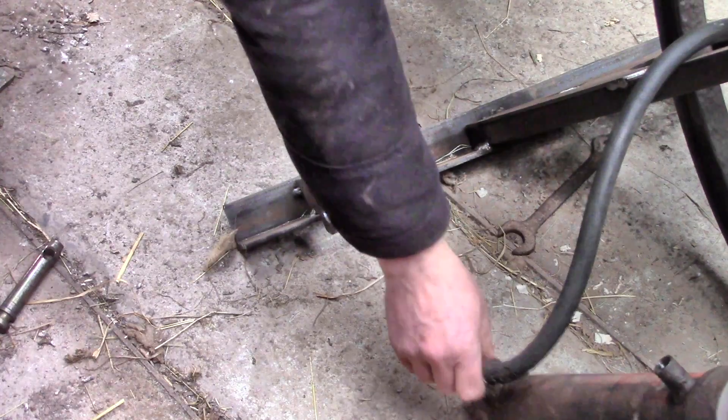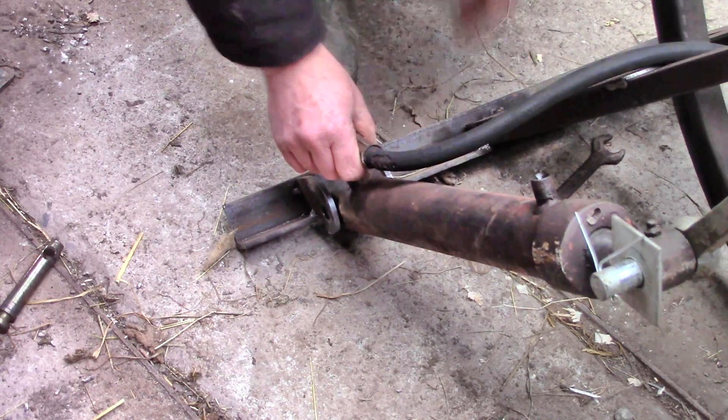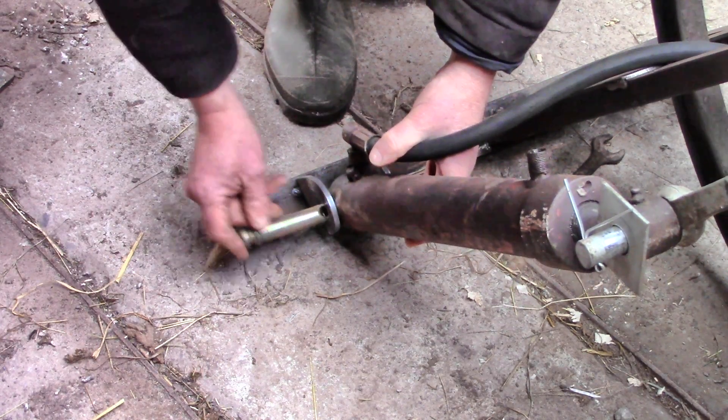Of course I needed to make a bracket for the other end too, but it's really handy how this ram has holes at both ends - perhaps they always do. I don't know, I can't remember.